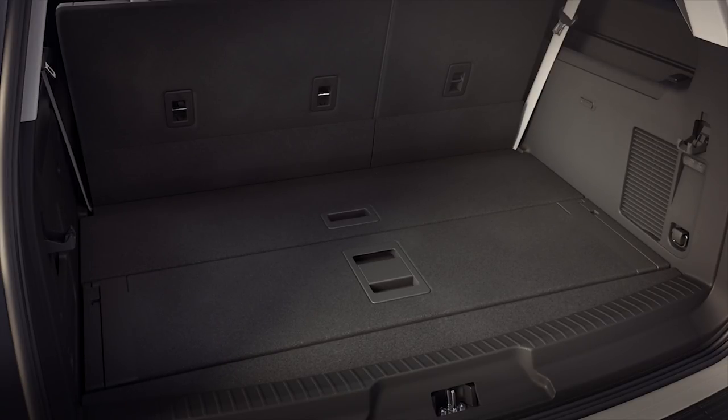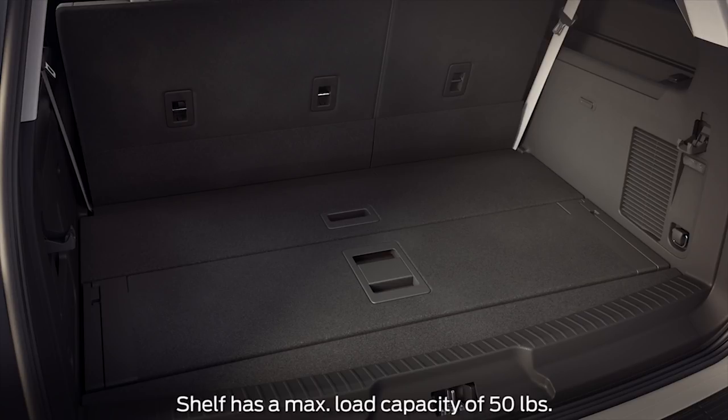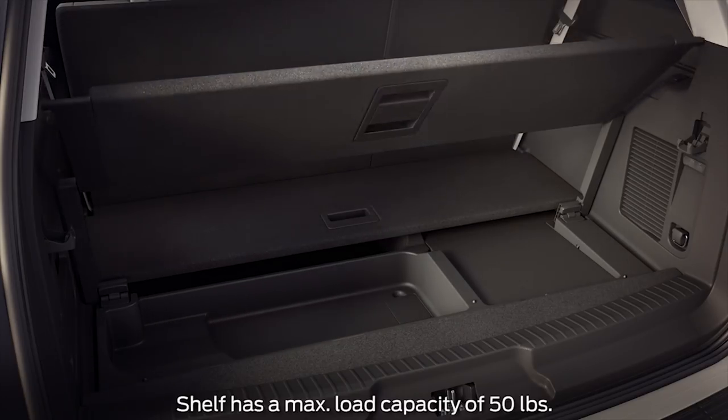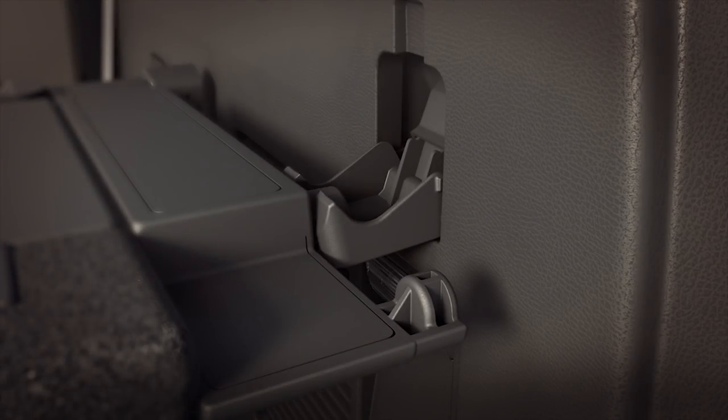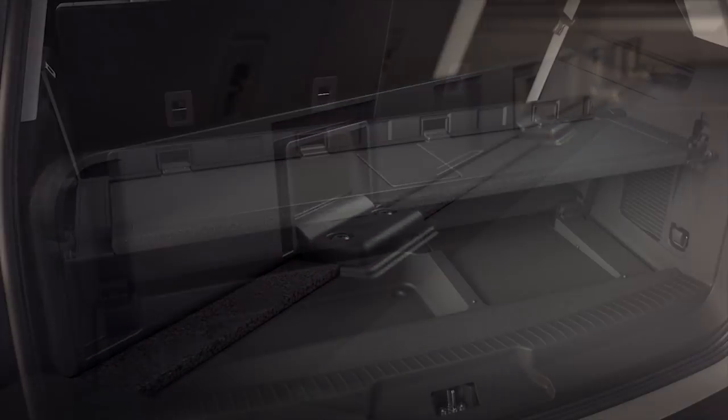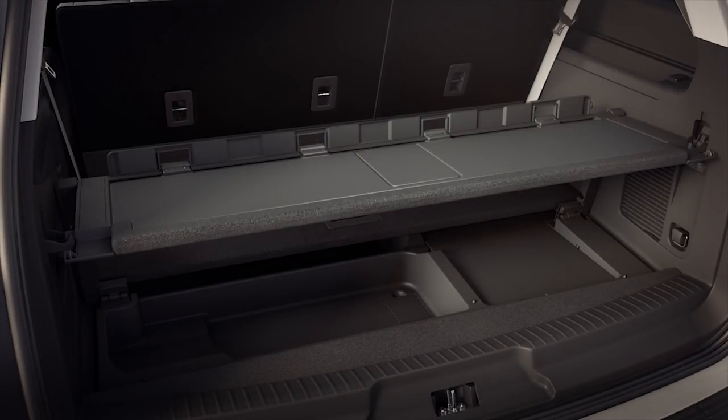To convert to a shelf, pull the rear panel up, raise the partition arms, and flip the panel toward the rear of the vehicle like this. Then secure it using the back pegs. There's also a convenient flip-up partition that can be helpful in preventing items from sliding off the front of the shelf.